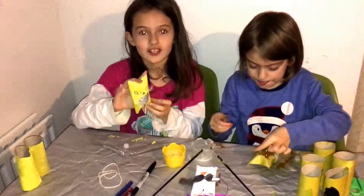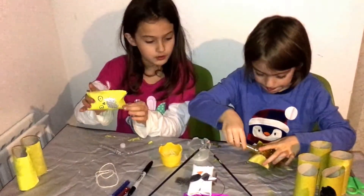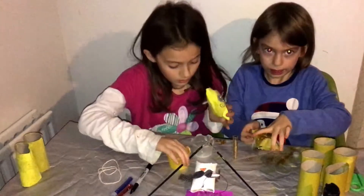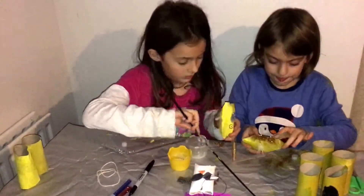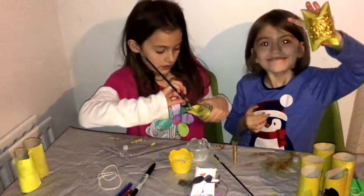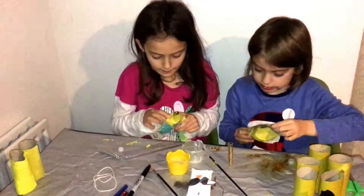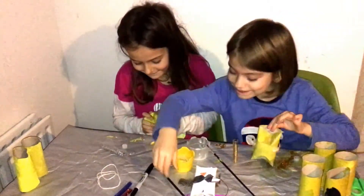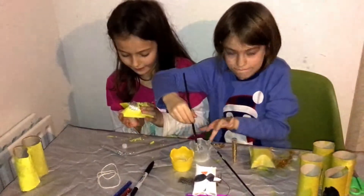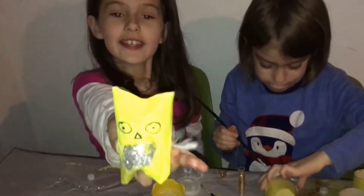You can hole punch the top and then put some string in the top. You can put a tree inside them. You have to glue the bottom down — I'll just do it now. Just glue it down a bit like that and then close it back down. And then that's my owl — so cute!